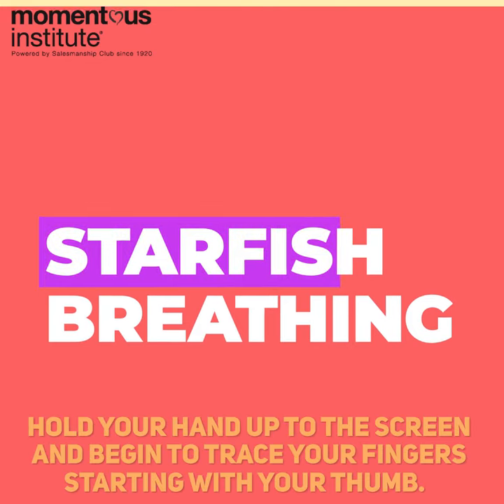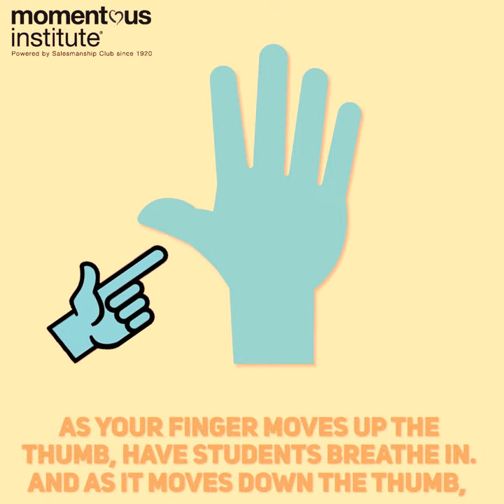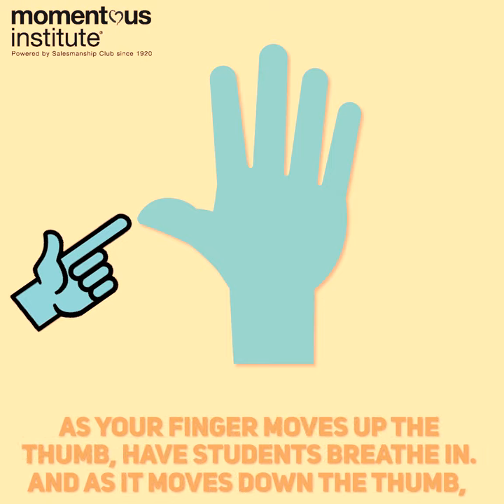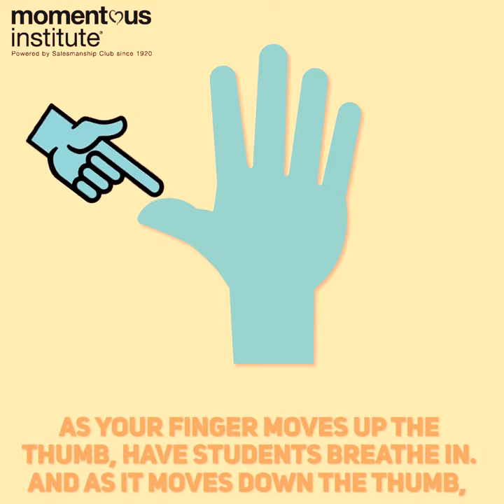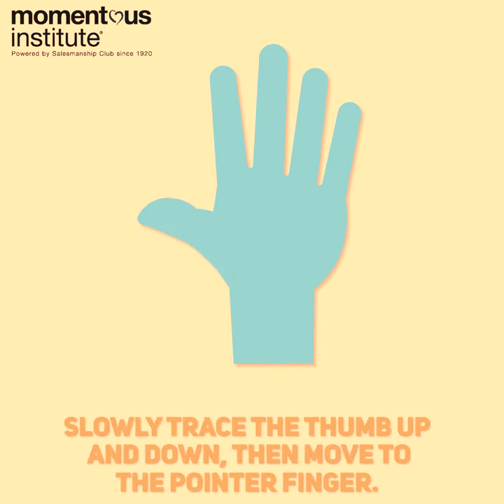Hold your hand up to the screen and begin to trace your fingers, starting with your thumb. As your finger moves up the thumb, have students breathe in, and as it moves down the thumb, breathe out. Slowly trace the thumb up and down, then move to the pointer finger.